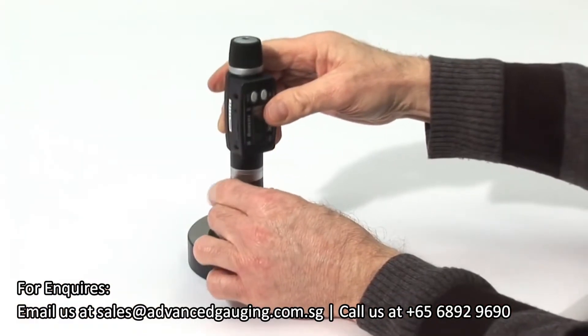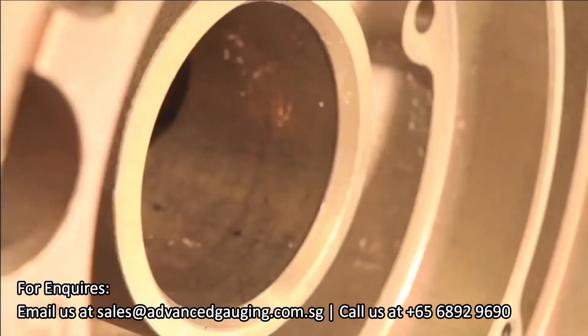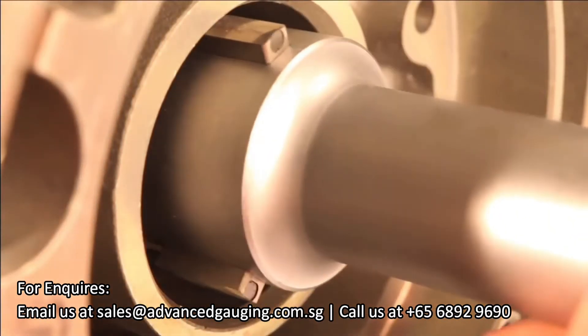Place the gauge in the supplied setting ring. The gauge can now be used to measure your bore.